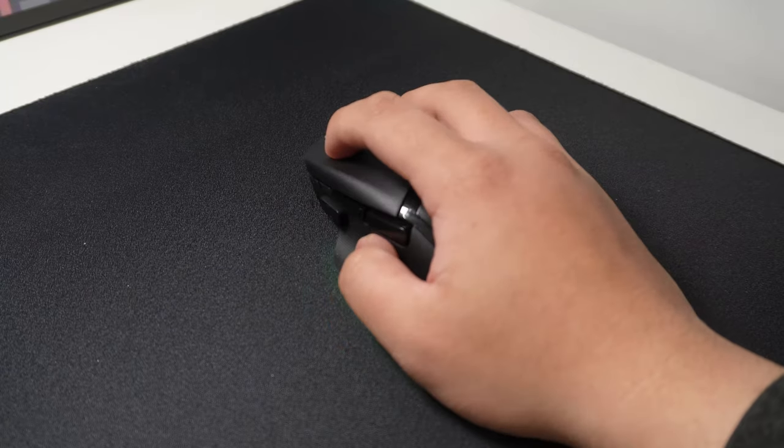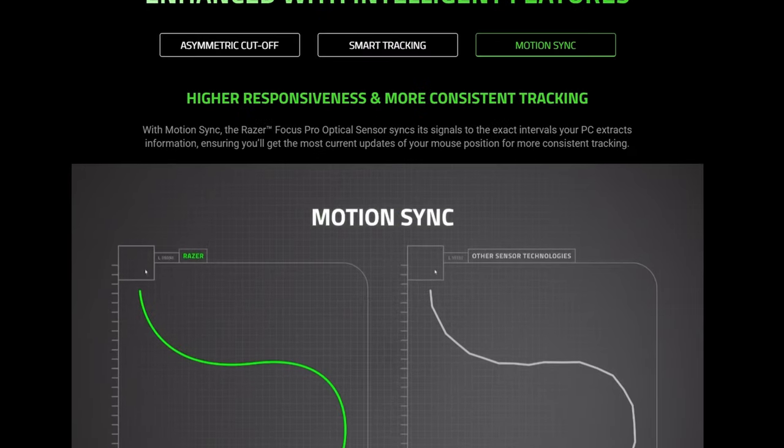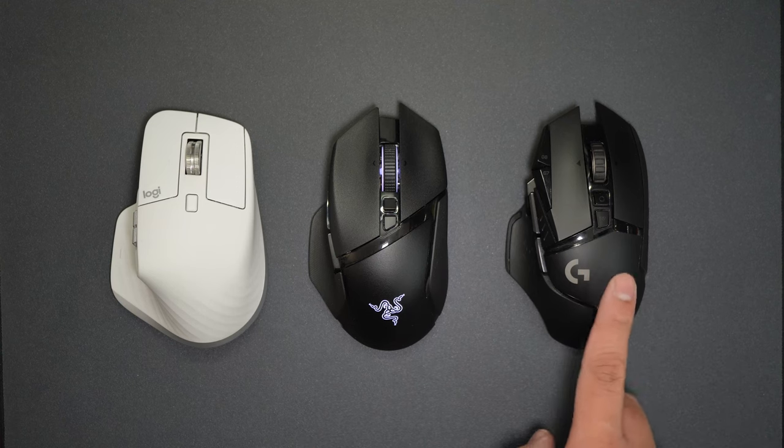As for using the Basilisk V3 Pro in-game, software issues aside, the PTFE feet feel fast and hard, where you can prominently feel the surface you're mousing over, giving great feedback. Comparing it to lighter mice or mice with glass feet on a speed pad, the Basilisk felt smoother and more responsive, even without the 4000Hz receiver and charging dock. This is probably due to the motion sync of the sensor package, which syncs mouse updates to the intervals your PC extracts information. The 116 gram weight is a non-issue, though the hump on the back fills my palm a little too much in claw grip, limiting downward movement slightly while adding stability. Both primary mouse buttons use optical switches and don't feel significantly more or less responsive than anything I've used so far. Using the extra buttons as shortcuts is very convenient, as you don't have to reach for keys on the keyboard.